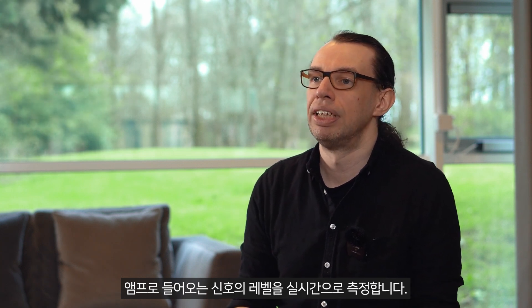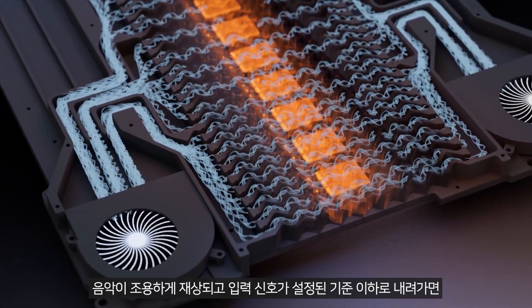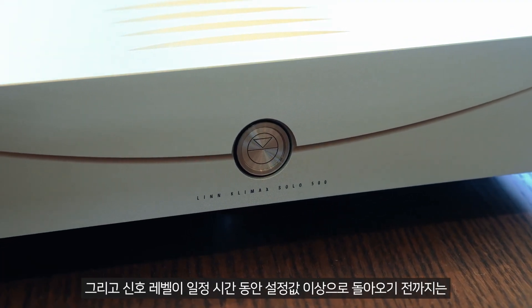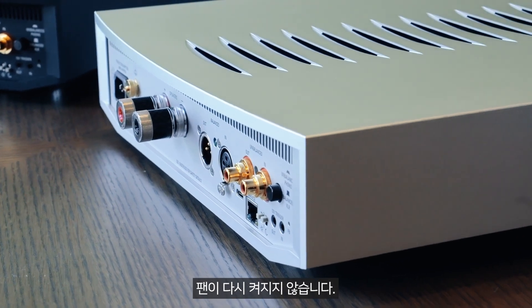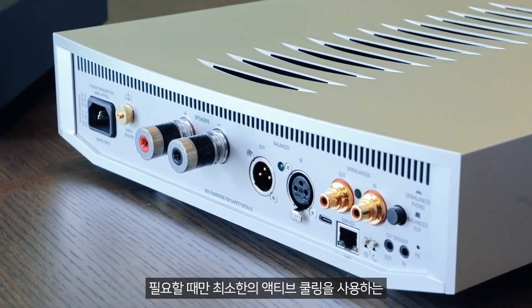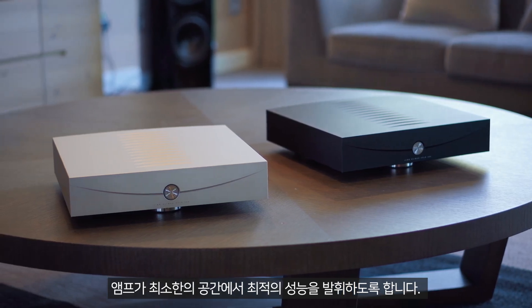As well as monitoring the temperature of the product, the control system also measures the level of the signal coming into the amplifier in real time. A combination of these readings is then used to set the speed of the low-profile fans, which are mounted deep within the chassis to help minimize noise. During quieter passages of music, when the input signal falls below a set level, the fans are turned off completely and remain inactive until the signal level returns above a set level for a certain amount of time. Extensive thermal testing was carried out to create a control system that provides the cooling the product needs at any given time with the minimum amount of active cooling required. When this all comes together, it results in a cooling system that allows the amplifier to work optimally while taking up the minimum amount of space.